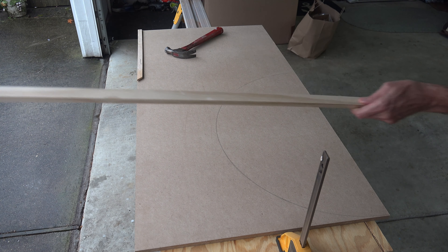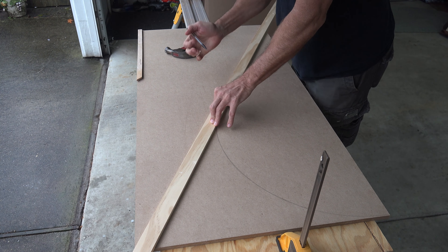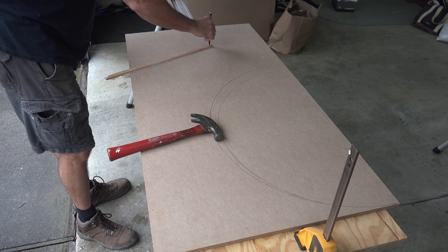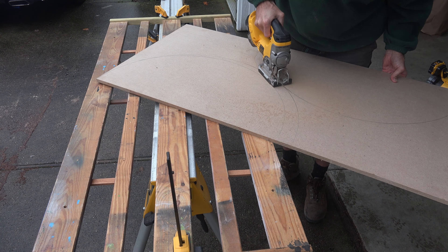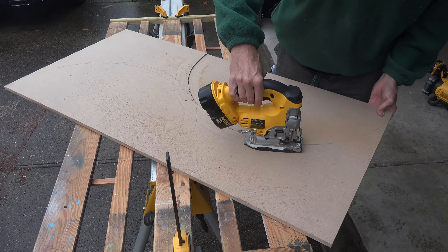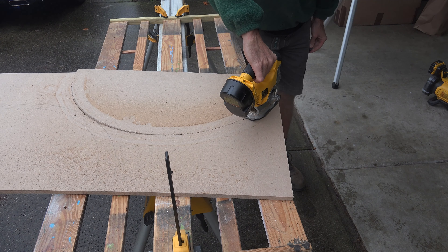I wanted to use as much of the board as possible, so when I saw there would be a gap between the two arches, I used a straight edge to find the center of the board, then measured from the center to the corner, divided by two, then re-drilled my pivot stick holes to correct the gap. Once happy that I was using as much of the board as possible, I cut out each arch. These are the heaviest boards in the entire project, so I would be using them as top and bottom foundations.